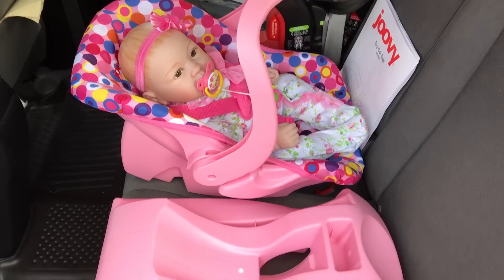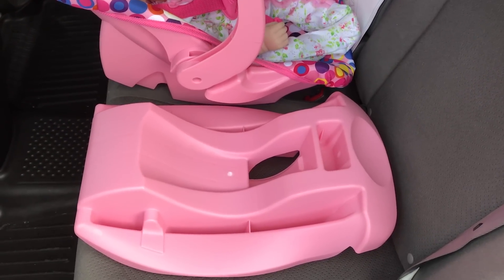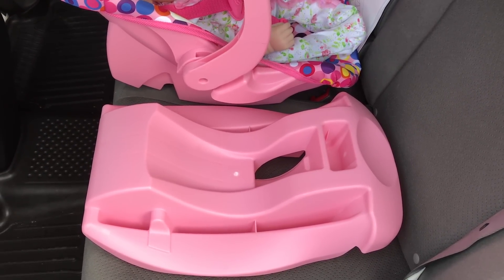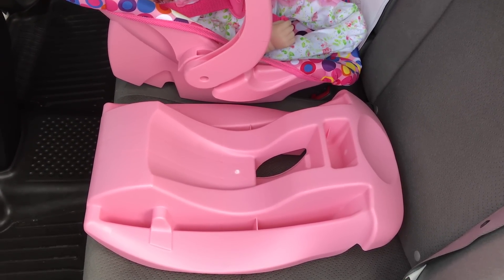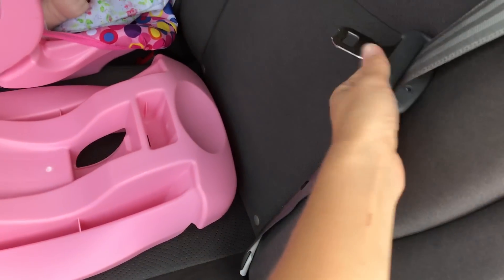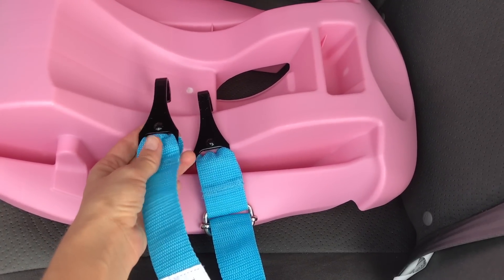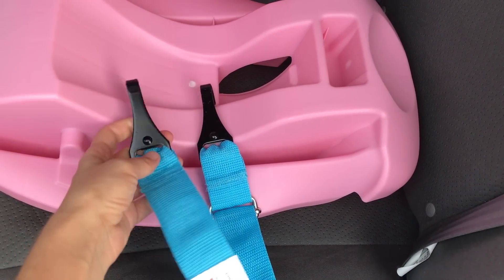Today I'm going to show you how to attach the base of the toy car seat inside of a car so that it will be safe when you're driving. There are two ways to do it: you can use your own seat belt that is in the car, or you can use the belt with latch system that came with this car seat.